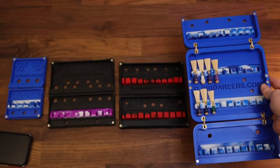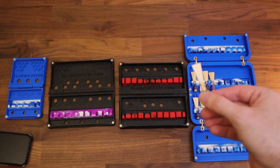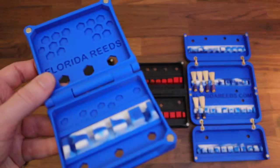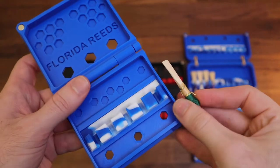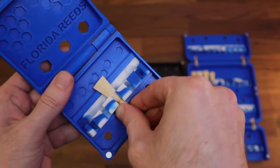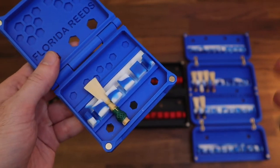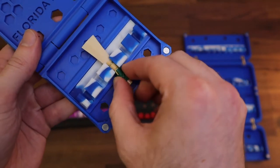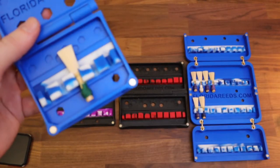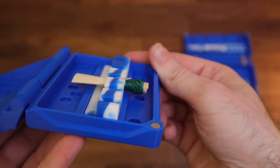Let's demonstrate the difference between the Gen 1 reed holder and Gen 2. The reed goes in and out like any normal reed holder. Keep in mind, these are meant to secure the reed in place so that it won't fall out — number one, if you drop the case, and number two, they're meant to hold the reed suspended in air so that it dries out faster.